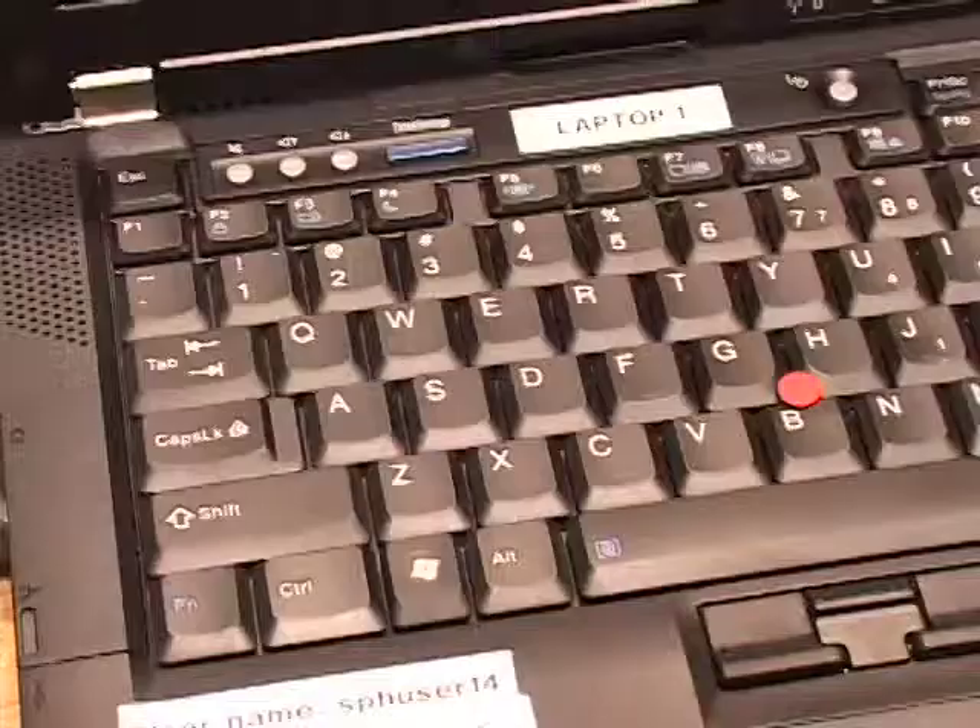If you still do not see an image after pressing the laptop button on the control panel, hold down the function key while pressing F7.